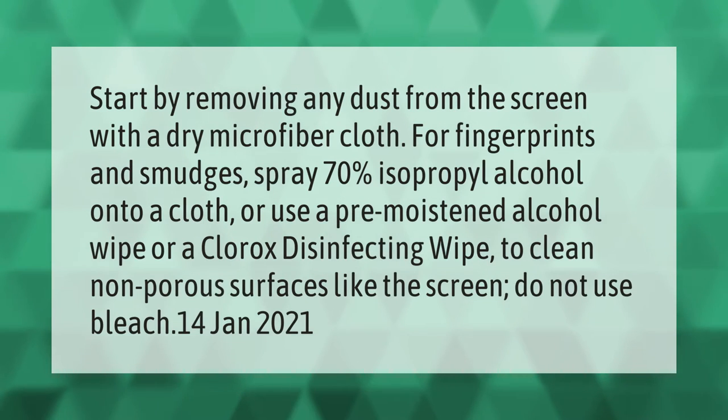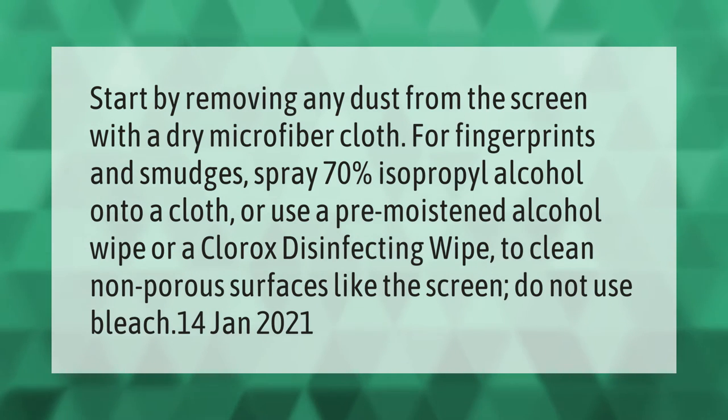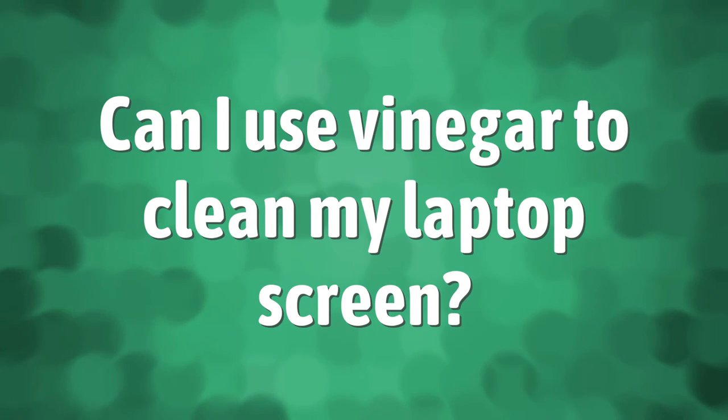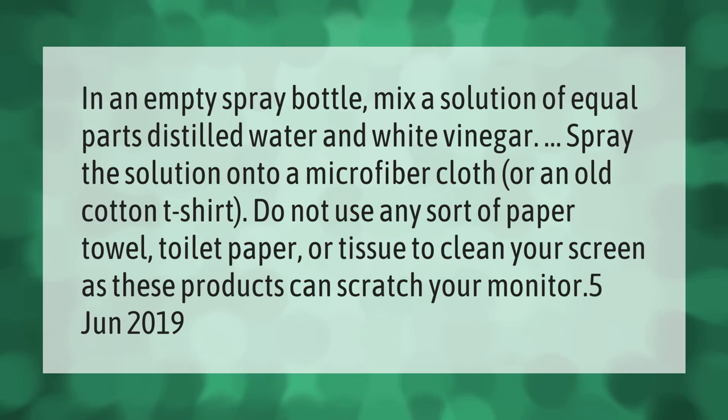Start by removing any dust from the screen with a dry microfiber cloth. For fingerprints and smudges, spray 70% isopropyl alcohol onto a cloth, or use a pre-moistened alcohol wipe or a Clorox disinfecting wipe to clean non-porous surfaces like the screen. Do not use bleach.